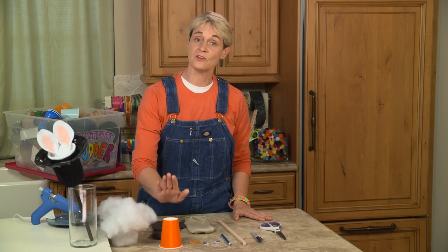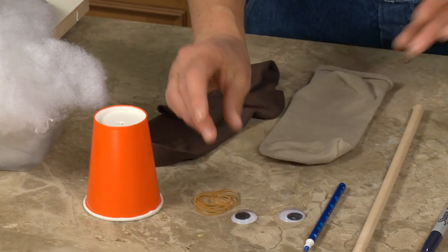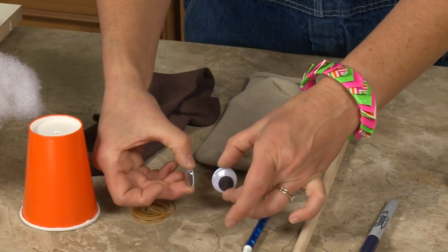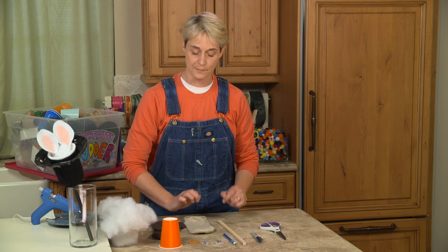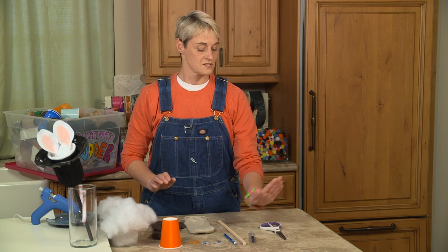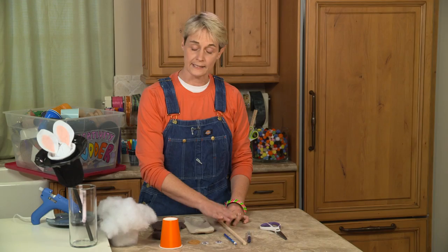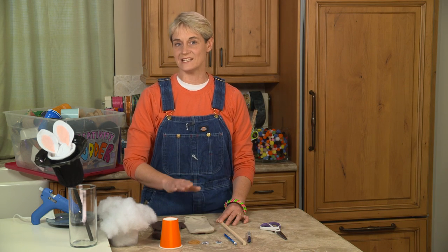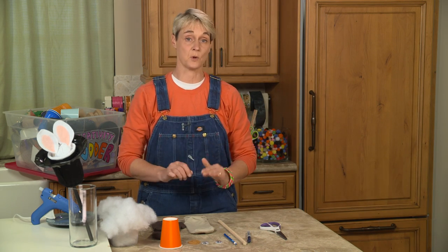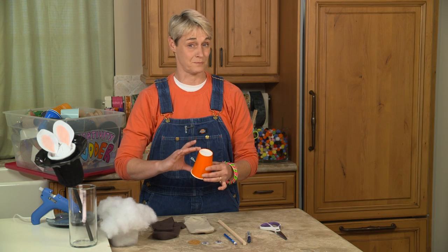We're also going to be using a paper cup, some stuffing, some rubber bands, some googly eyes — which I love. We're going to need a ballpoint pen and an indelible marker, some scissors, and then the only tricky thing that might be hard to find is a dowel. I need a wooden dowel that's about 18 inches long. You're going to need that because your groundhog is going to pop up and down, so you need a stick that's at least three times as big as your cup.